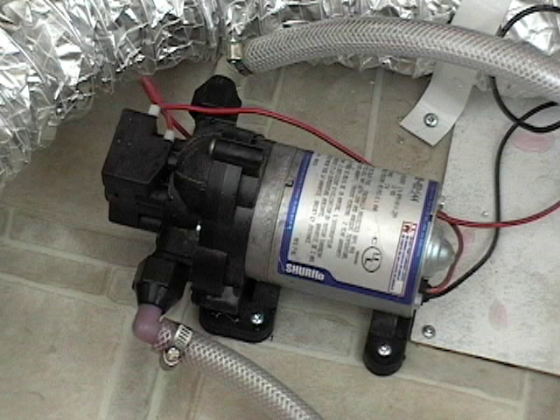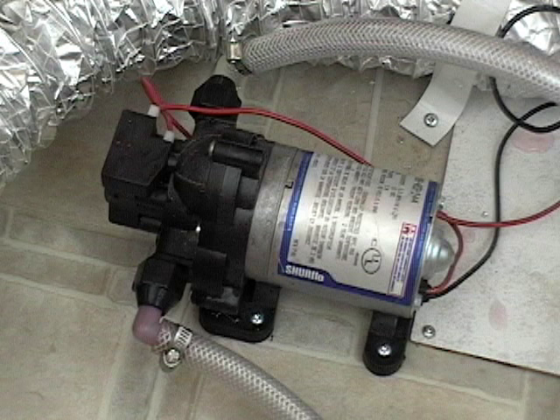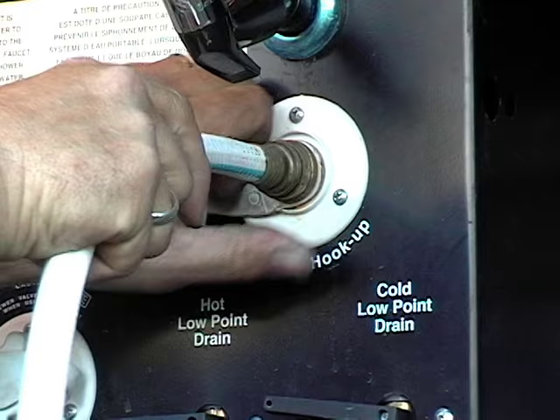So if you're camping and the pump is kicking in and out for no reason, you have a problem and need to have things checked out. This only works if you're not hooked up to city water. When you are, in most cases the city pressure is greater than the preset pump pressure and the pump will not run.